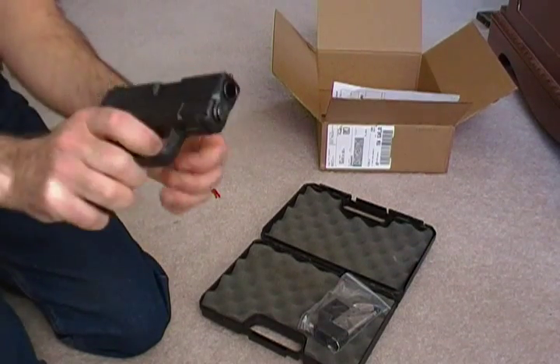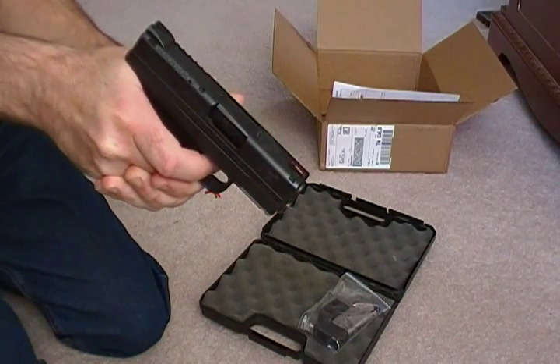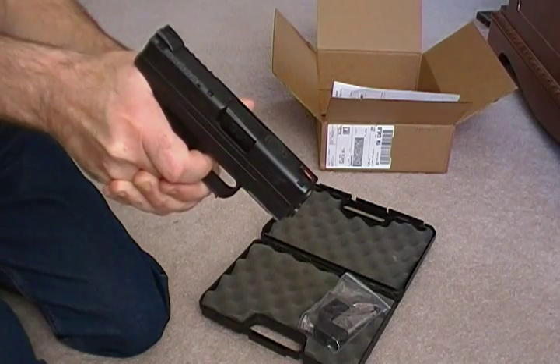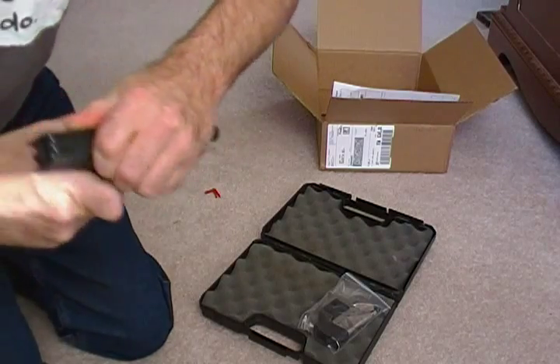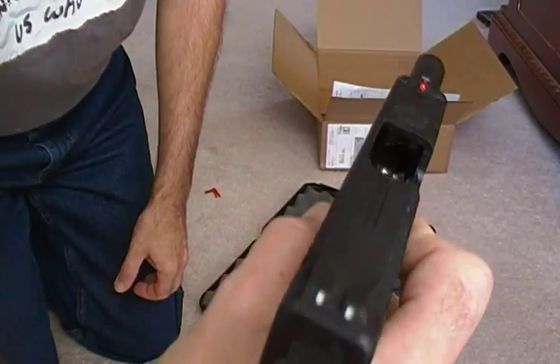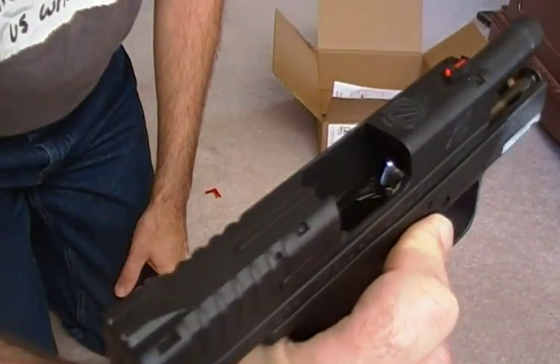Glad to have it back. I've been carrying a Taurus PT111 9mm compact for the last month, so it feels good to have this back on my hip. Anyway, there you have it — back from Springfield, looks good. I've been happy with this gun to begin with.